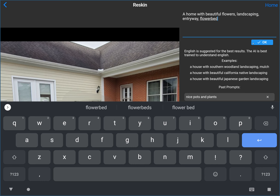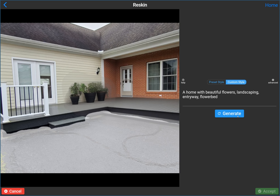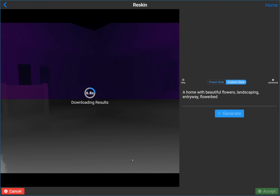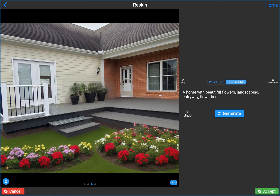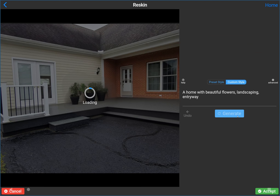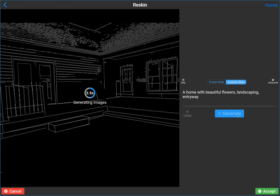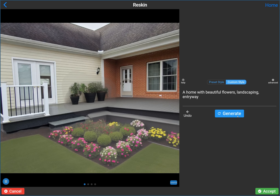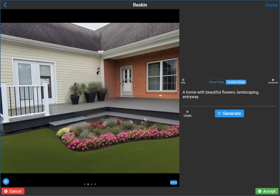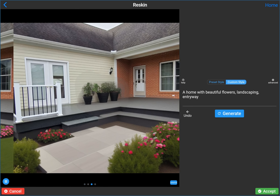There are a bunch of different styles you could use. You could also use a custom prompt — 'home with beautiful flowers, landscaping, entryway, flower bed' — type in all sorts of things. I don't know what area of the country this is in, so some styles won't make sense. The default was 'desert,' which obviously doesn't apply here. Play around with different custom prompts or preset styles. Maybe that's a bit too many flowers — let me adjust. Something like a walkway with flowers around it and maybe a lawn makes the most sense. You probably can't rip out the existing driveway but could add flowers on top.